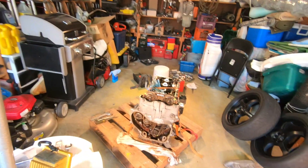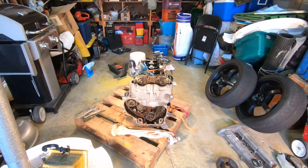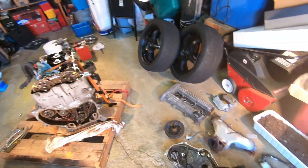Good morning guys. Welcome back to the channel. We are here back at it again in the garage and we are working on the abandoned GM Ecotech motor. There it is with all its glory. So let me make sure you guys are up to date with everything that's been going on.